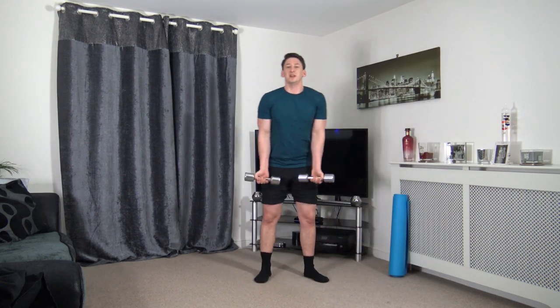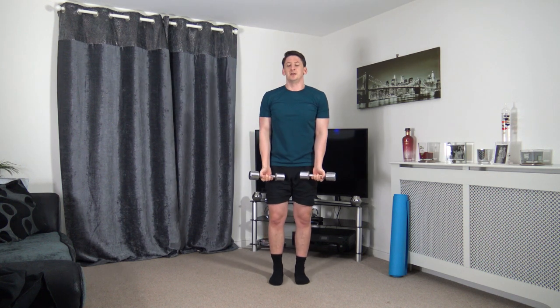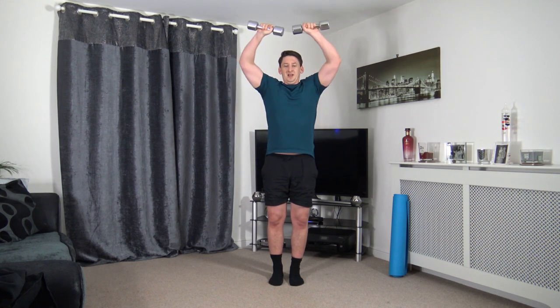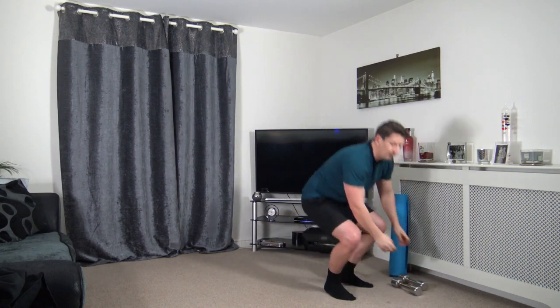Grabbing the dumbbells. Arms slightly bent — we're going to form a circle up and down. The dumbbells are not touching as we get to the top. We're keeping a nice strong core. Taking our time — up one, two, down one, two. That's a good rep range, good rep speed. Just gone halfway — well done.